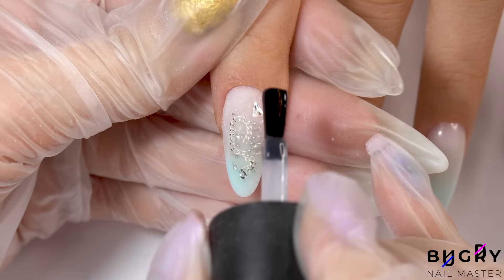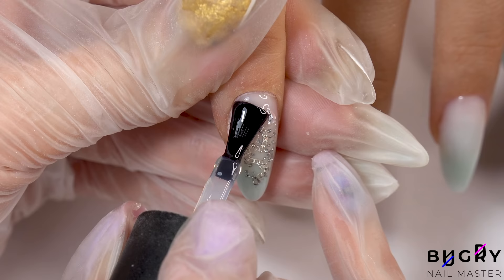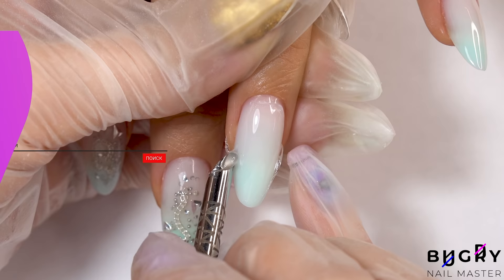Now just to coat everything in a glossy top coat to really showcase the sparkly decor underneath. And here they are — I think they turned out so beautiful. A sparkly, super decorative, and unusual manicure complete.